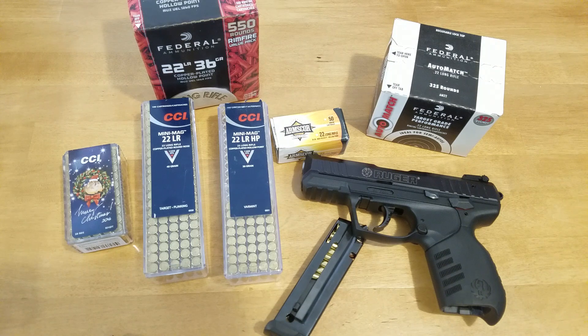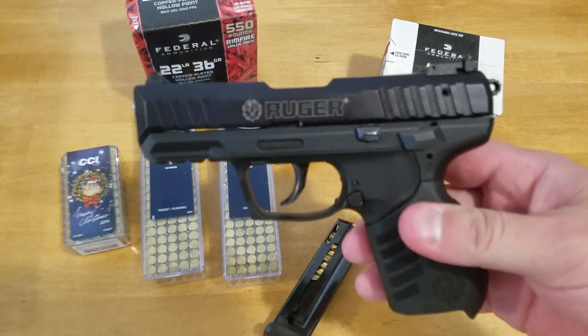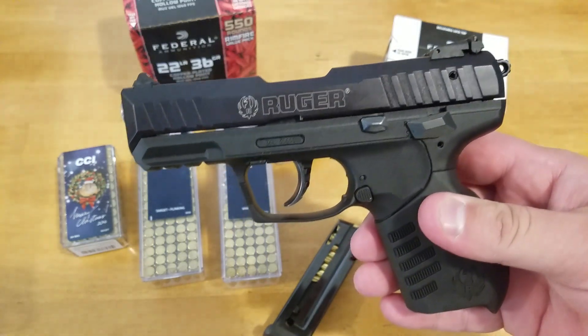You can go out to the range, put three or four hundred rounds through it, and have a good time doing it. Obviously it's .22, so you don't have all the repercussions of a larger caliber handgun — you don't get the vibrations when you shoot a larger caliber bullet. So it's a fun little gun. I would recommend it to anybody, and that's it for this review. Not much to say about it otherwise — if you don't have a reliable .22 that you can just shoot for fun, consider this one. Thanks all, take care.